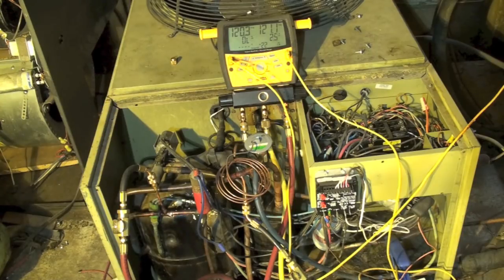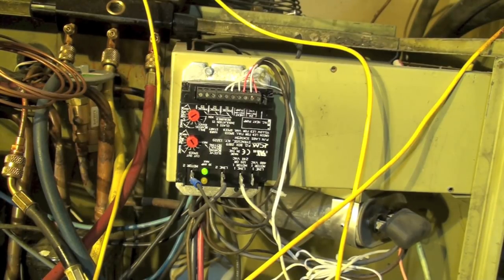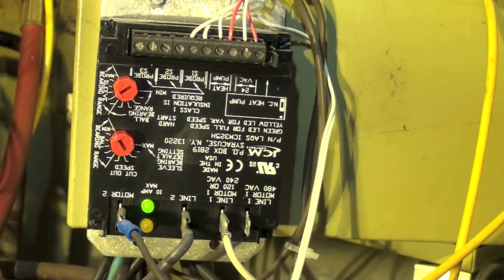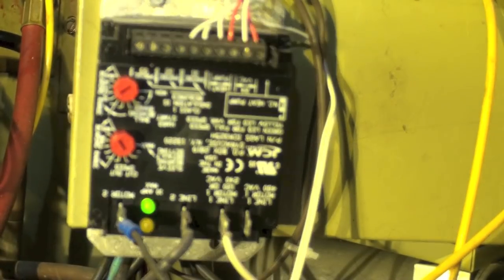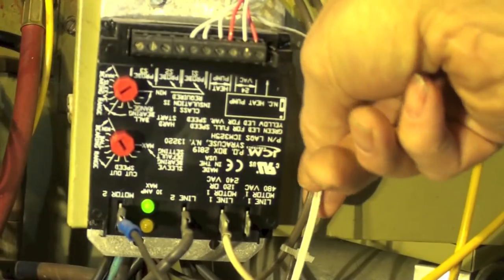We're going to deal with that with a fan speed control head pressure control. The control here is an ICM 325H. What it does is slow down the fan so that you can build head pressure — it's a really neat way to do this for air conditioning. This model can be used with a heat pump because if the heat pump is in heat mode you don't want this to come on, but if it's in cool mode you do, so it's got a relay inside that allows it to work that way.